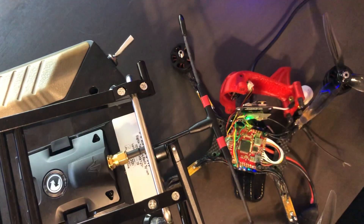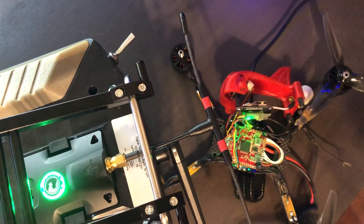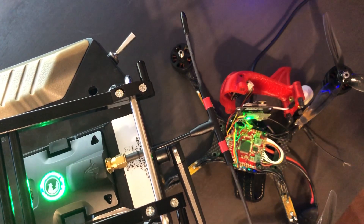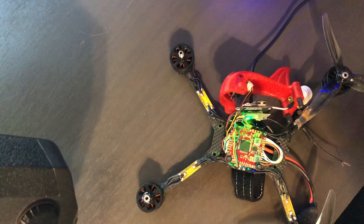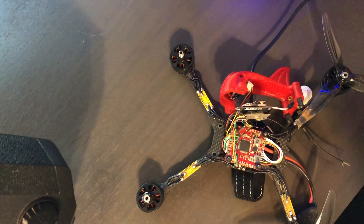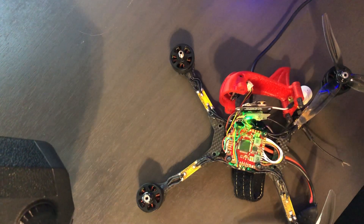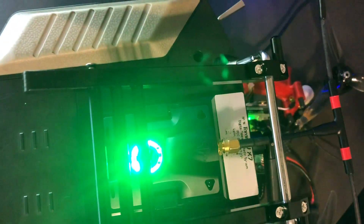You can see signal critical. It's lost the link, obviously, because I unplugged the flight controller. Plug it back in — solid green, solid green.